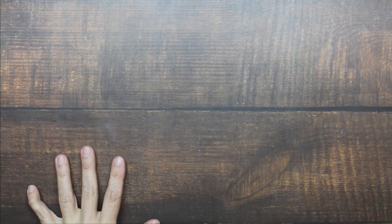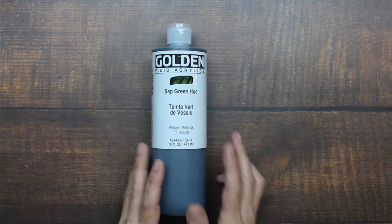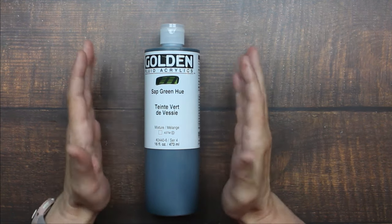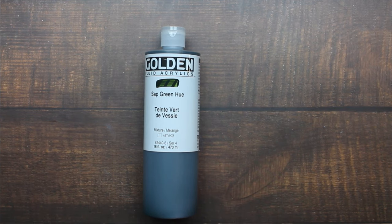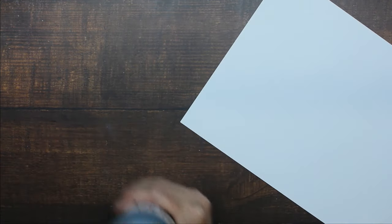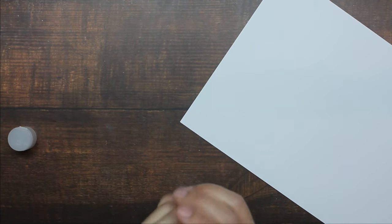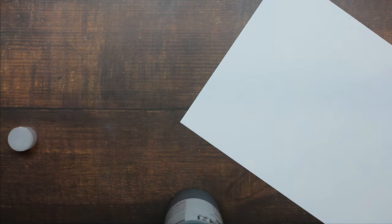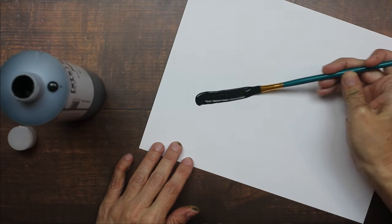The last thing I have is a color palette of the Golden Fluid Acrylics. I've already told you how much I absolutely love the Golden High Flow paint — this is similar. I would say it's a little bit more fluid than a soft body. Let me take this cap off so you can see the texture. Let me grab a paintbrush and stick it in — I'm making a mess, but I hope you can see this.